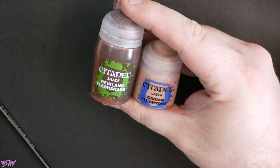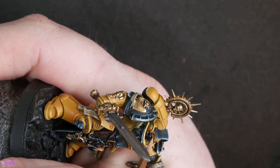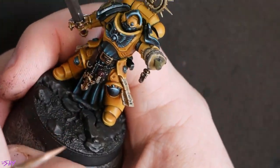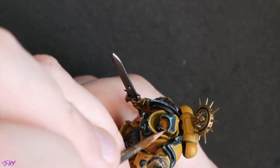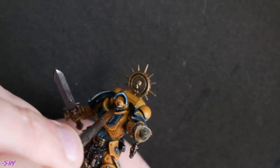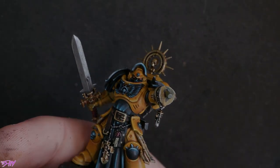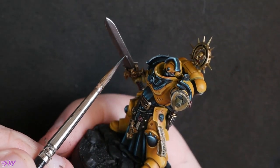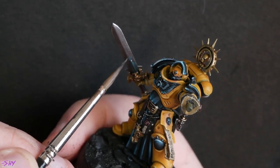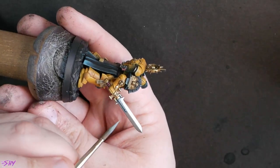A quick bit of Cadian Fleshtone and Reikland for the face — this is going to be another part we do quite quickly. There's so little face showing on this miniature, it really is just a tiny sliver — about the same amount of space that the eye lenses of a normal Marine take up. I'll go back to that bright turquoise from very early on, just to glaze a bit of energy around the power emitter of the power weapon, then highlight that with some turquoise and white.